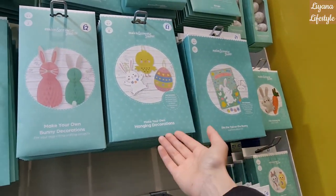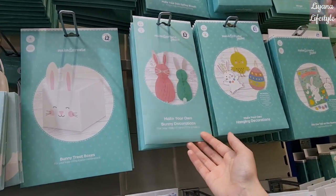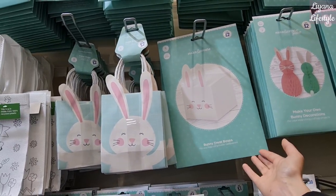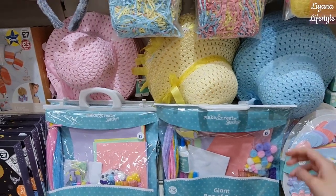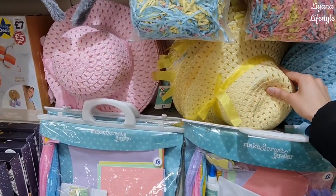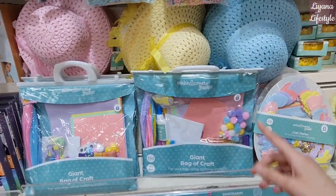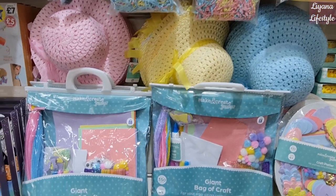Pin the tail on the bunny, hanging decorations that you can make — these ones are nice. Some bunny treat boxes and bonnets at the bottom — these are only a pound and they're really well made.